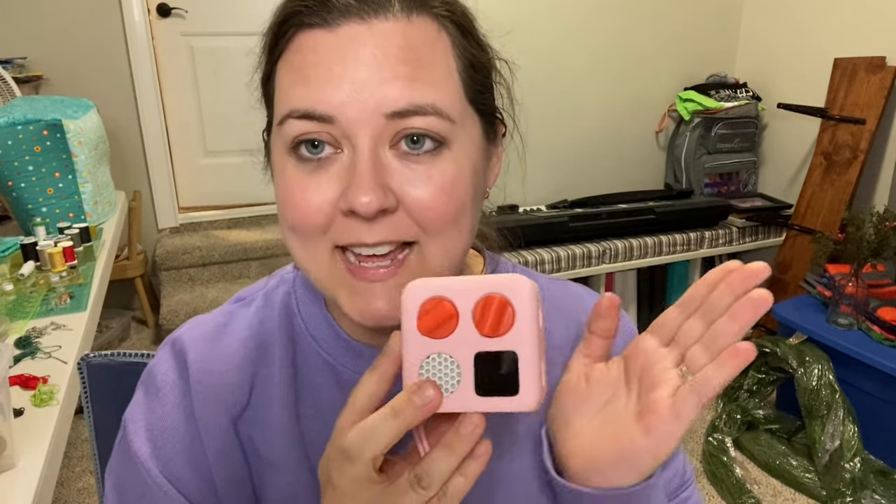Hey guys, Caitlin here. Today we are talking about how to get Classical Conversations memory work onto a Yoto player.